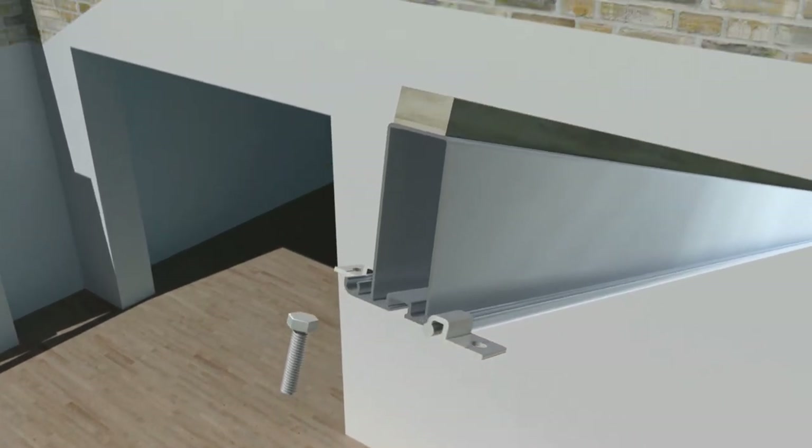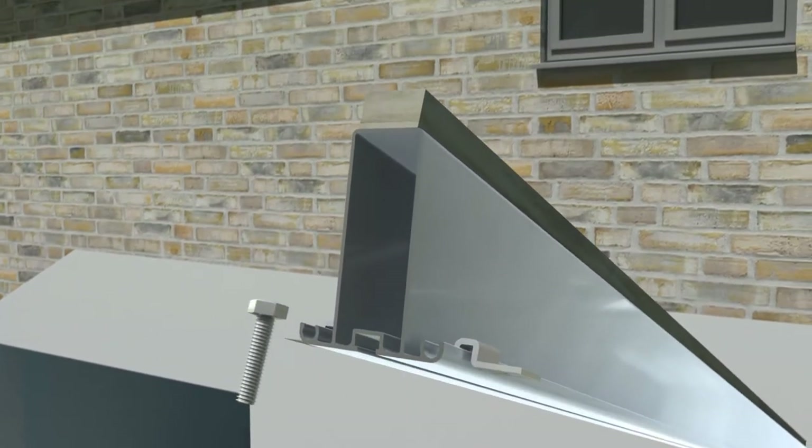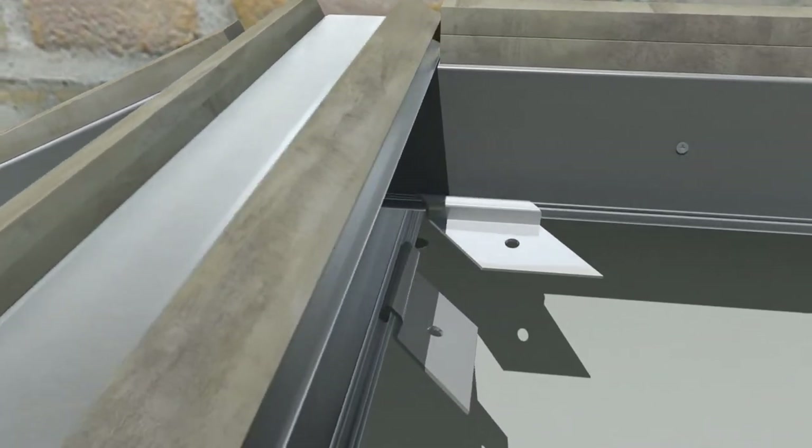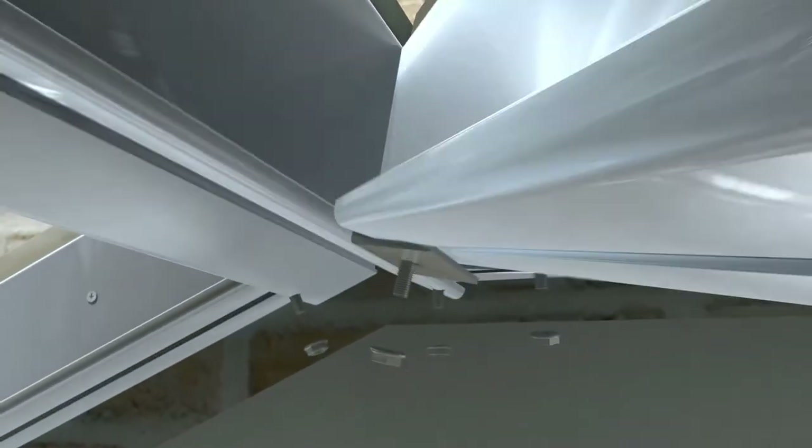Each rafter is prepared by sliding the required cleats and M6 bolts onto the slots provided. Wall plates are fixed to the wall on both sides of the ridge plate. The valley is then attached to both the ridge and the wall plate.